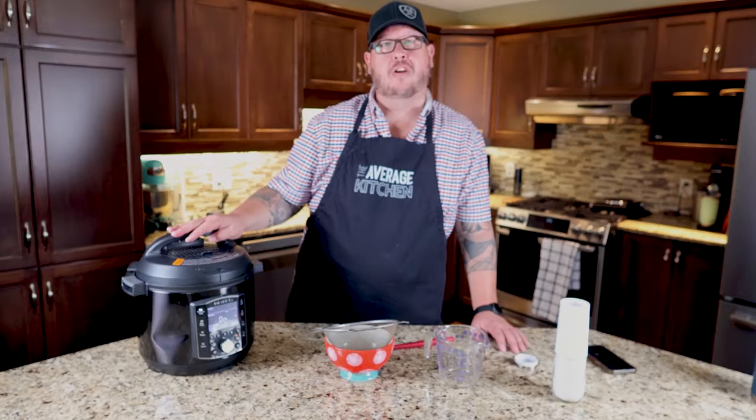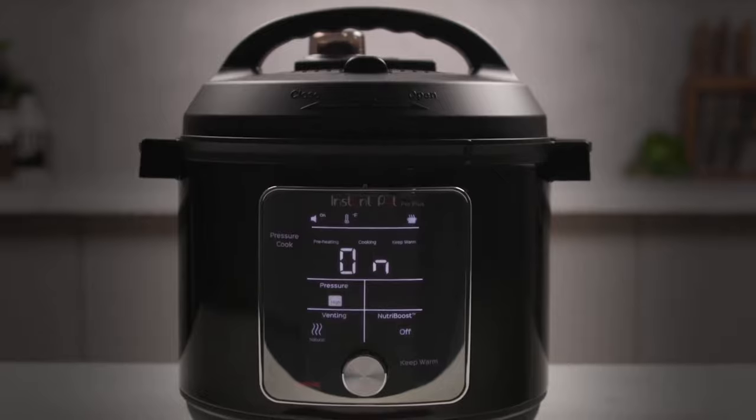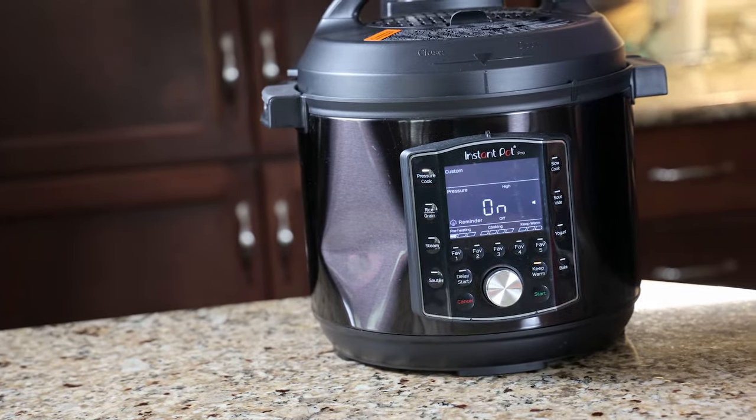Welcome back to The Average Kitchen. Today we are going to review the Instapot — I believe it's called the 10-in-1 Pro. I'm just going to put it out there: there is a huge dent in this product. We've had this actually for a little bit, waiting to review it.